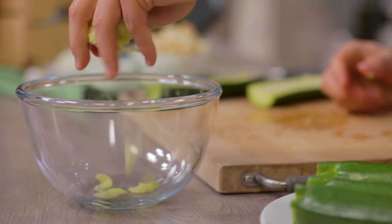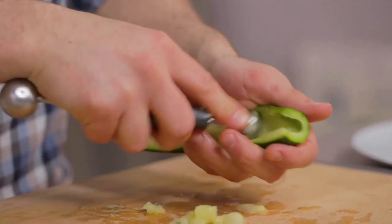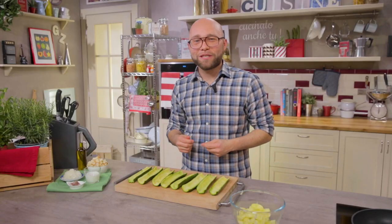I suggest you make sure the zucchini are fresh, because not only are the old ones a bit floppy, but they might be a bit bitter. I keep the pulp aside because I will use it after. Now I'm finished with the zucchini and will take care of the stuffing.